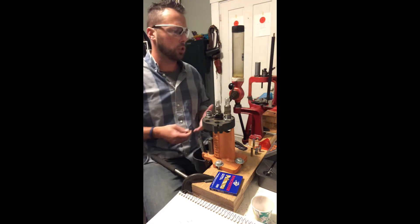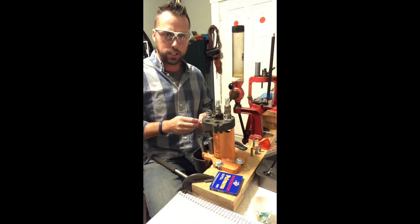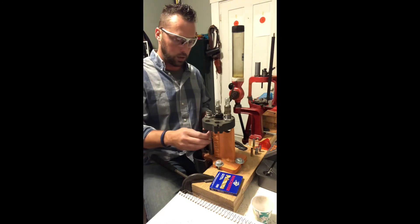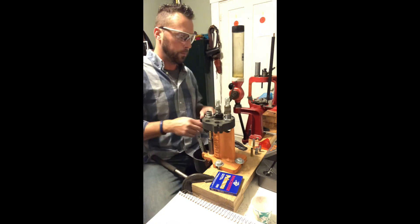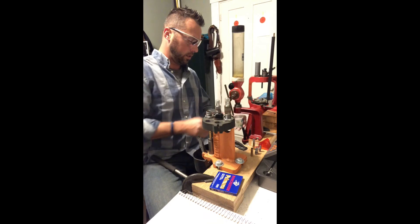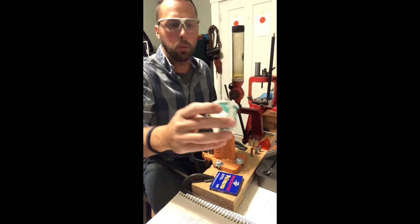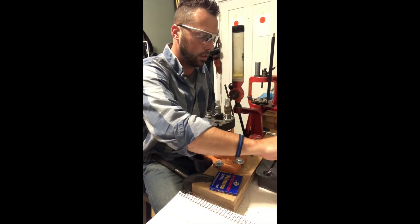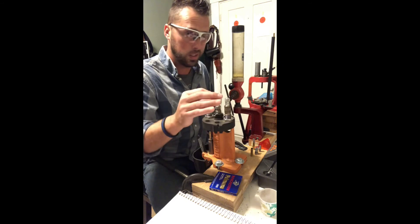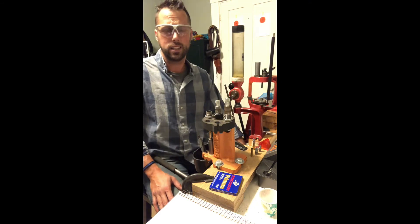Jamming is probably the biggest thing I see when you don't have that primer fully seated, so it's really important to watch for that. You don't want distractions — don't have the TV on. Safety is the number one thing to keep in mind. Next, we're going to measure out our powder charge using the powder drop. We've got our powder — you can see it's a very fine-grain powder. It's 9.4, bouncing up to 9.5, so very consistent — usually within a tenth of a grain or less.